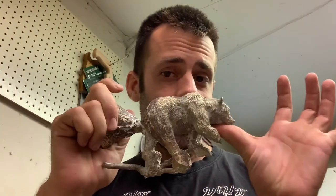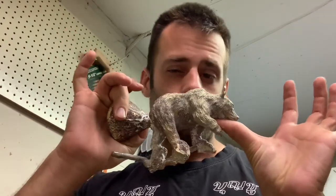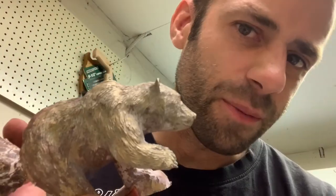Good day everybody. Today we're going to be working on the metal chasing — fixing this bear up, polishing it, making it look super good. Making it look better anyway.